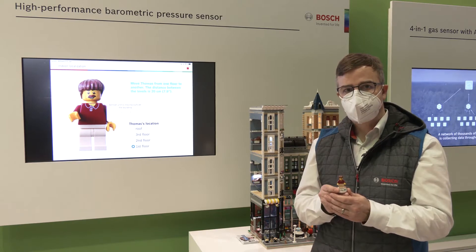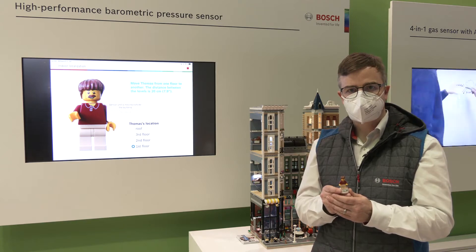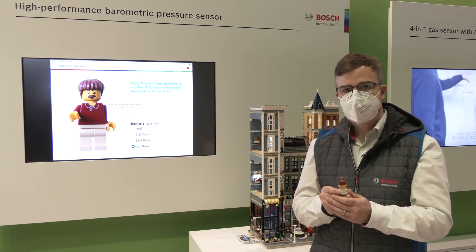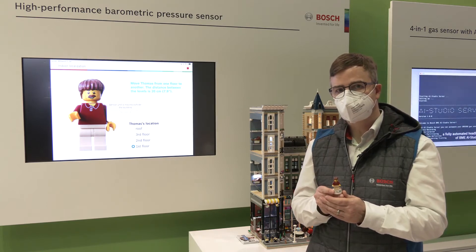It has very high accuracy, low noise, and also low power consumption, and this will make possible new use cases. I want to show it to you in this demo.